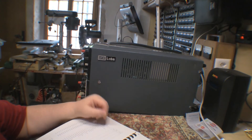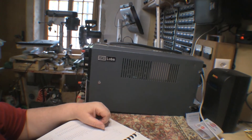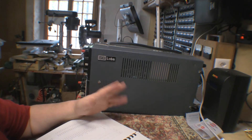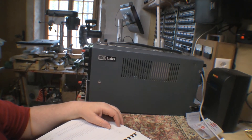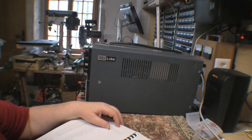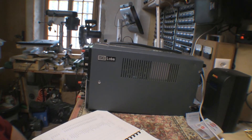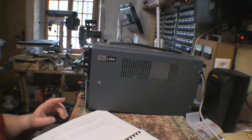Then a couple of years ago I thought, let's see if we can get this sorted out, because it's a nice scope and when I used to use it, it was very handy. The power supply had gone crazy — it had been repaired multiple times in the past, rather badly. You'll see in the previous clips if you go back and have a look that I got everything sorted out except the triggering.